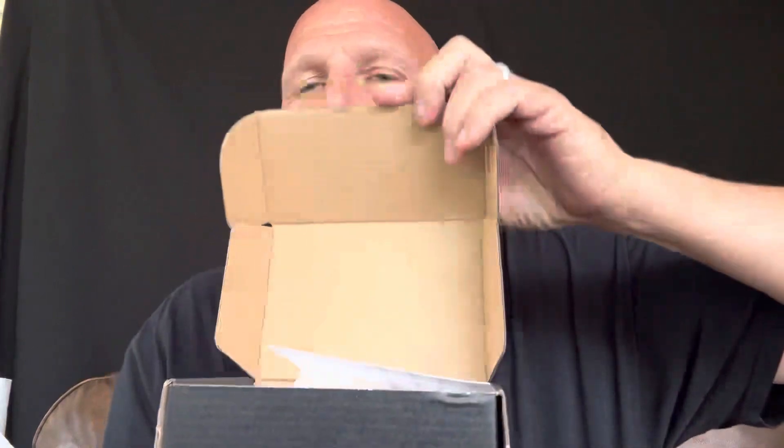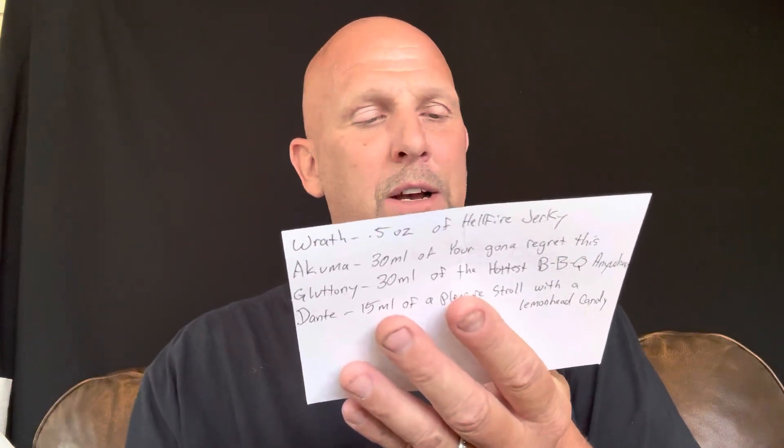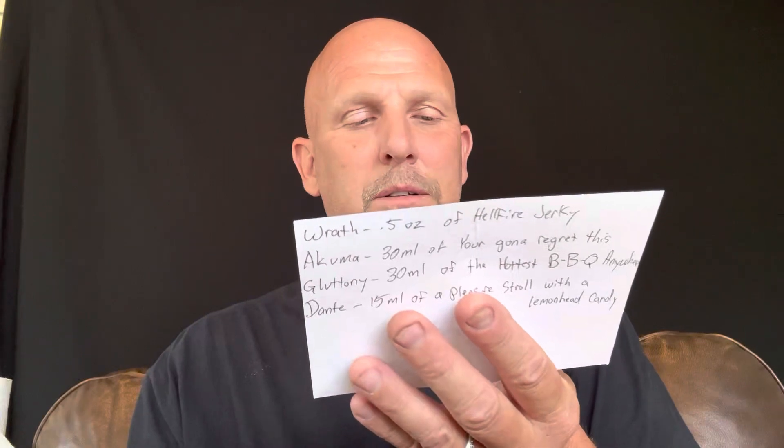Here's the black box — let's get into this. We got a card, a little note on an index card. It says: 'Hey Chris, thanks for receiving my products, I hope you enjoy everything. Please excuse the DIY quality of the Wrath label — I have better ones coming.' And if you see the thumbnail of this video, those are the new labels. They look good!